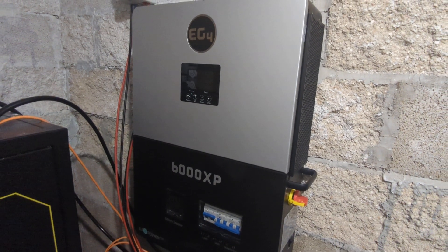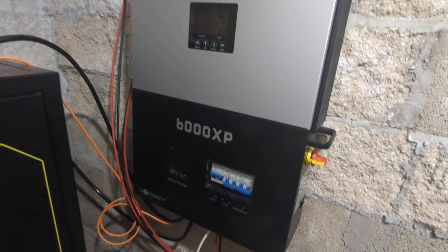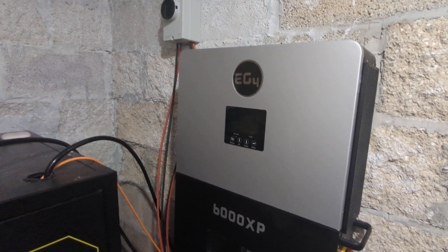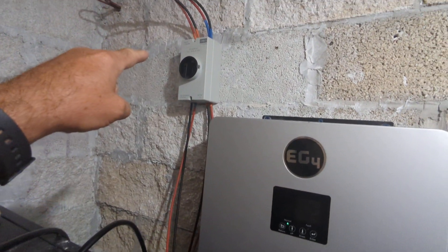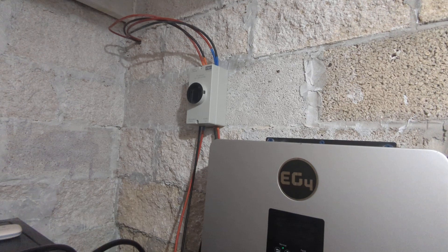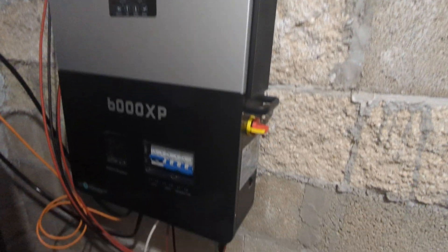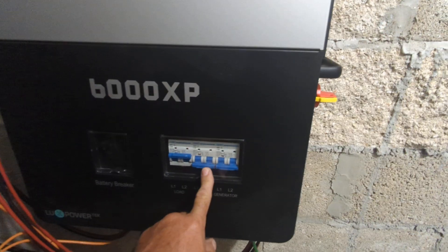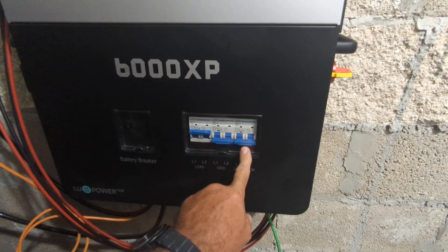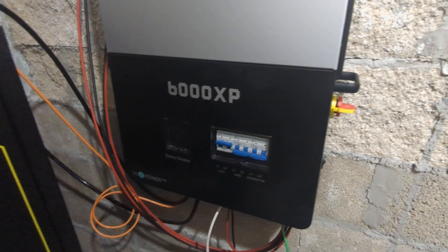This is my 90-day review of the EG4 6000 XP — it's actually been 91 days. I have two strings of solar coming in for a total of 7,800 watts. I have no grid connection; this is totally off-grid. Later I'll be installing a generator just because hurricane season is coming.